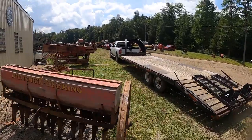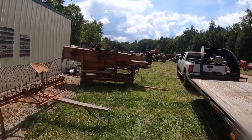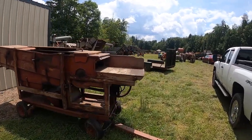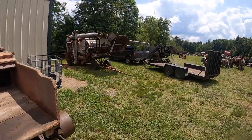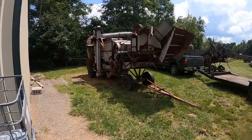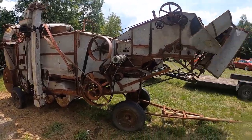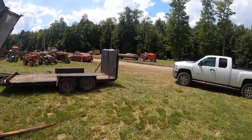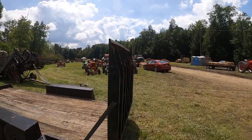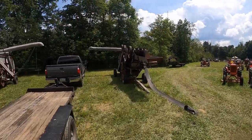Old seed drill, planter, old threshing machine — a guy that used to come here named Dick Jones. One of the nicest guys you'd ever meet; I miss that guy. Here's the threshing machine — this is where you put your wheat or oats, whatever's in there, and they'd separate it. One guy might own one and go around to different farms and do it all by hand. That was before you had combines.